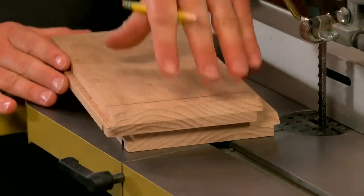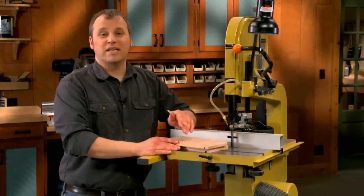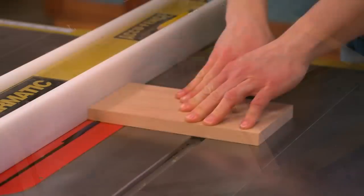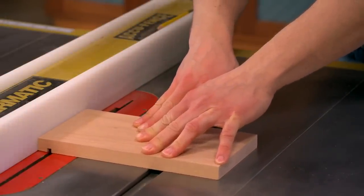Once you have your blanks cut to their final overall size, you'll go over to the table saw. There you'll set up a dado blade and cut a dado near each end of the blanks. This dado is going to house a wood ring that you'll make that gives the lamp shade its shape.